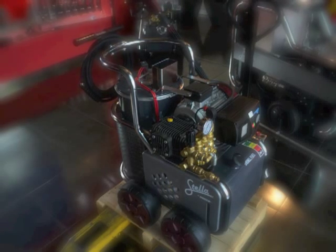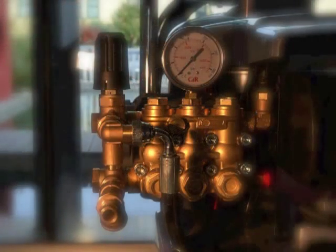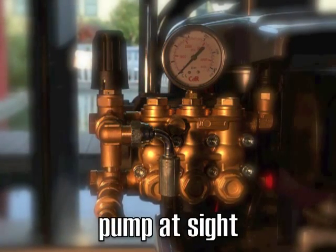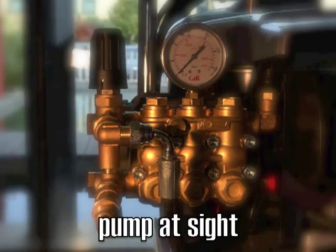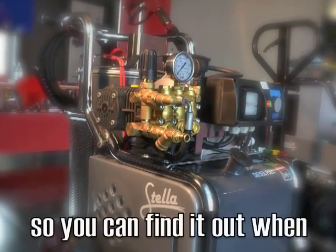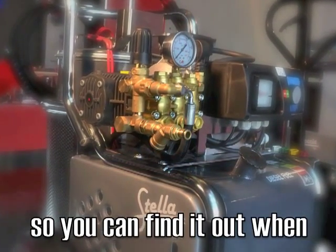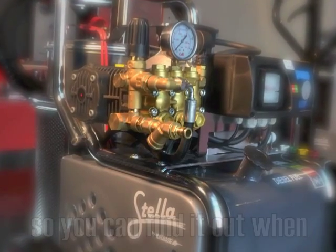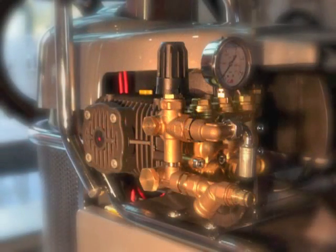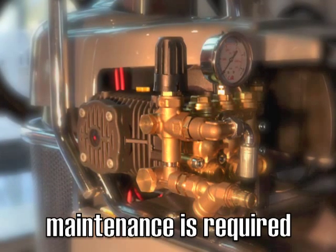STILLA is equipped with a 1450 rpm professional pump with three ceramic plungers and crankshaft. In other pressure washers on the market, the pump is generally placed inside the machine, hidden behind the cover, and you realize it needs maintenance only if it stops. Actually the wear and tear begin earlier with little water leaks which could be fixed in time, cutting 40% off pump maintenance costs.